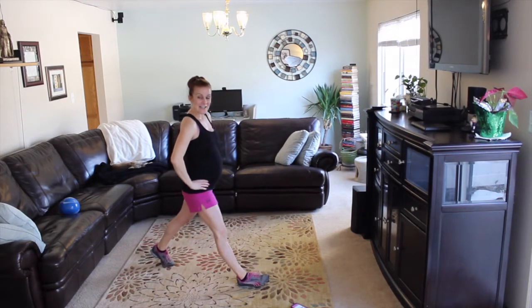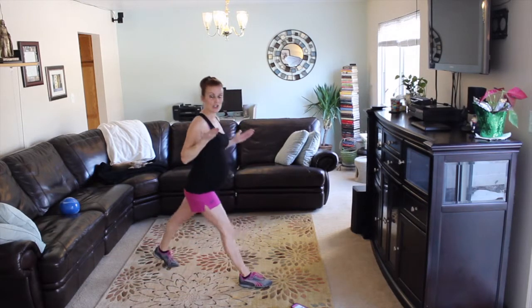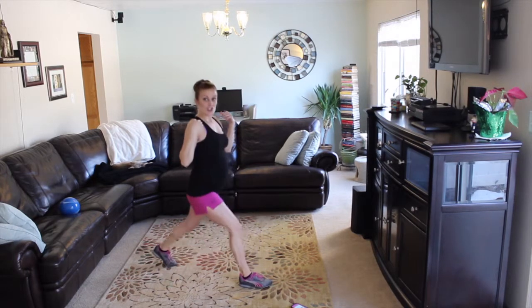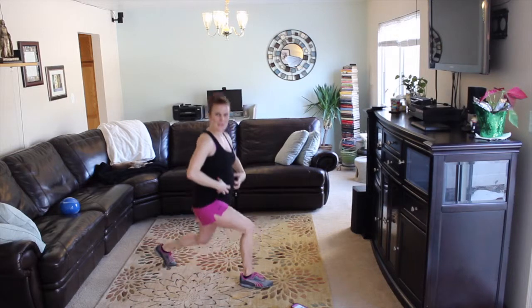Keep it going. Remember, you're like an elevator — straight down, straight up. Hips down, push them up. Chest is open, shoulders over hips. Really good posture. Abdominals tight.